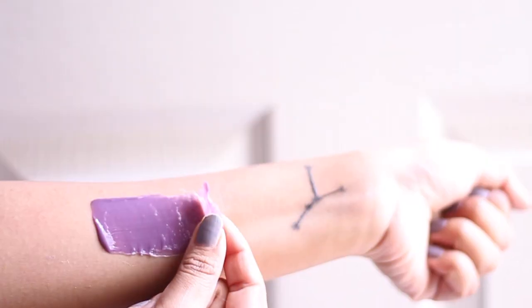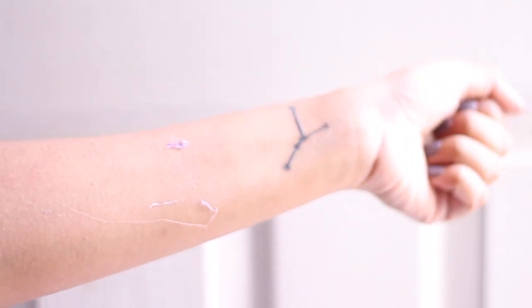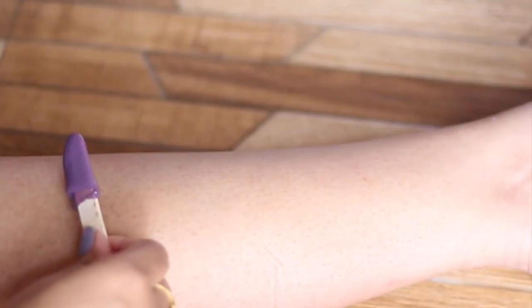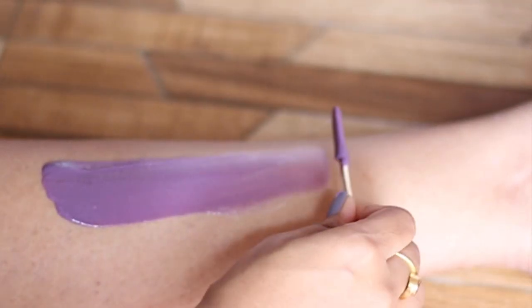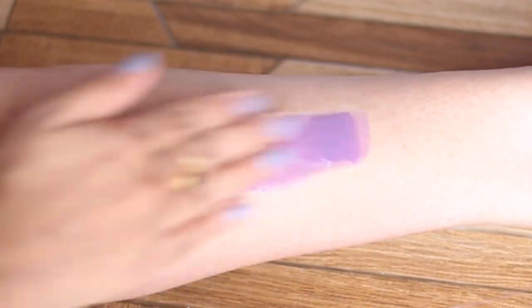I'm really impressed with this product because it wasn't messy at all, and as you can see it got rid of every tiny hair on the body. So if you're looking for a waxing solution at home, you should definitely give this a try. You can use it on your face and every sensitive area — you'll be surprised how easy it is.